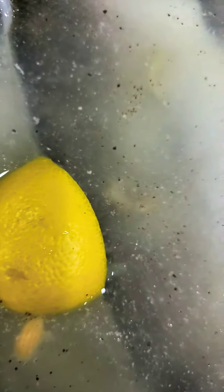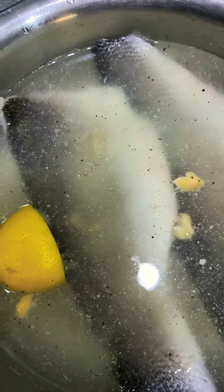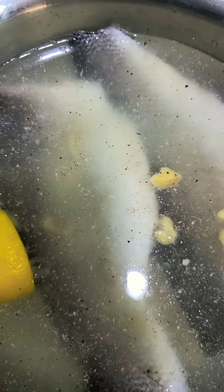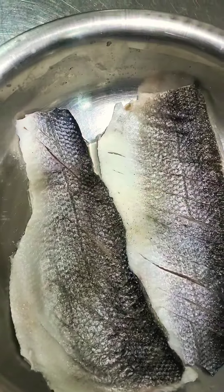Okay, so we have here one big sea bass fillet and we shake it with half lemon juice, 1 teaspoon of garlic mince, and 1/4 teaspoon of salt and pepper. We marinate this for 15 minutes just to remove the smell of the fish. We're going to add salt and pepper for taste.